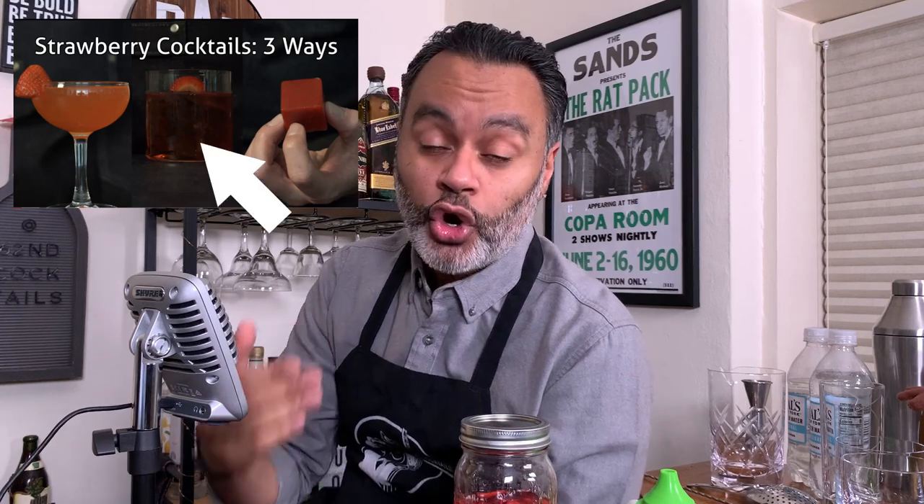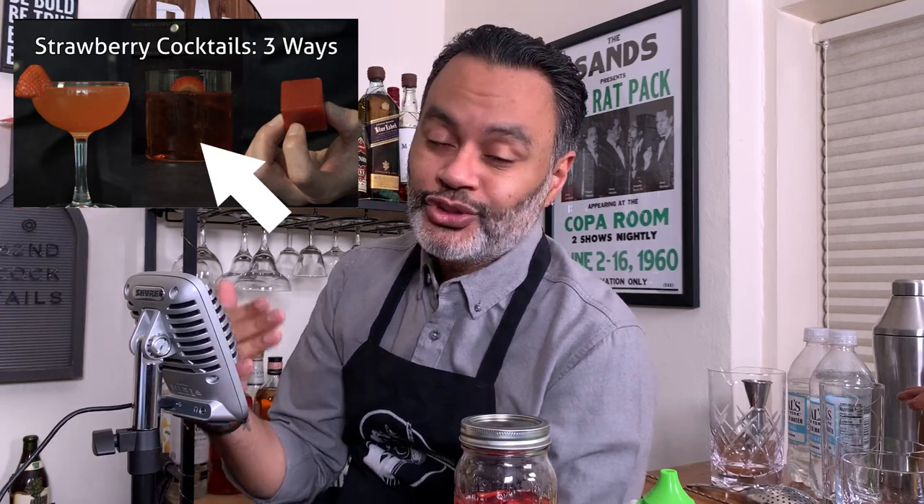What's up gals and pals, it's your boy Vino Valentino and welcome back to 60 Second Cocktails. Today I'm making something that was inspired by a video I saw recently on the Cocktail Chemist. He recently made a video where he made three different cocktails using strawberries. One of the cocktails was a strawberry infused Negroni. I thought that sounds absolutely amazing — Negroni is one of my favorite cocktails and I absolutely love strawberries.